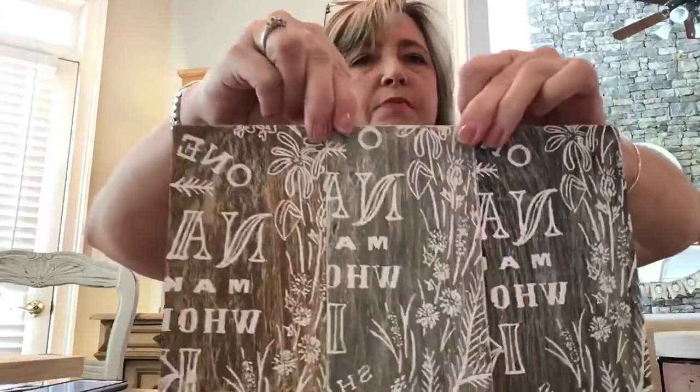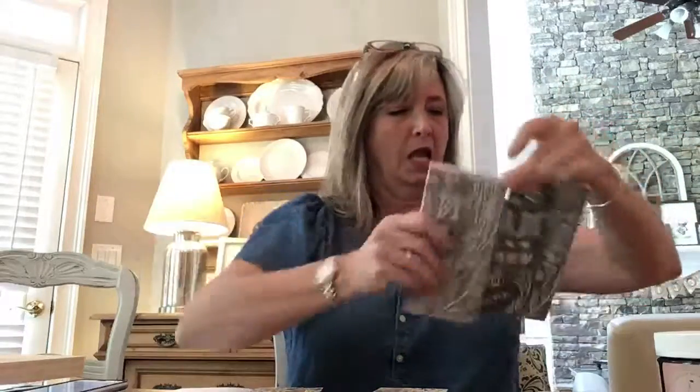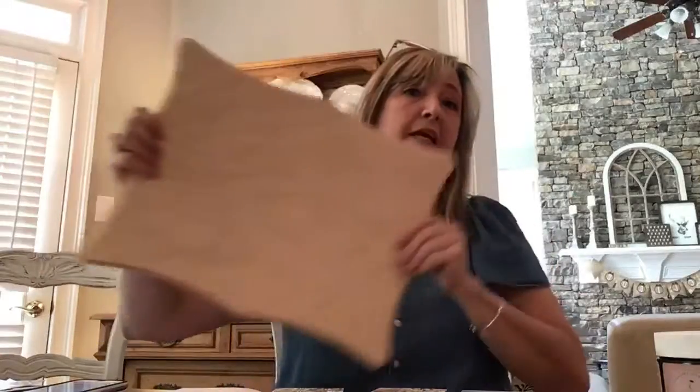Hi everyone, this is Heidi with DIY Dreaming. Today I'm going to show you three different looks, three different secret sauce recipes using three different gel stains. I want to just show you these real quick and then go over them. I've been sharing for the last two months my secret sauce recipe to make regular wood from the hardware store look farmhouse — aged, vintage, and charming — and what I'm talking about is stuff like this.